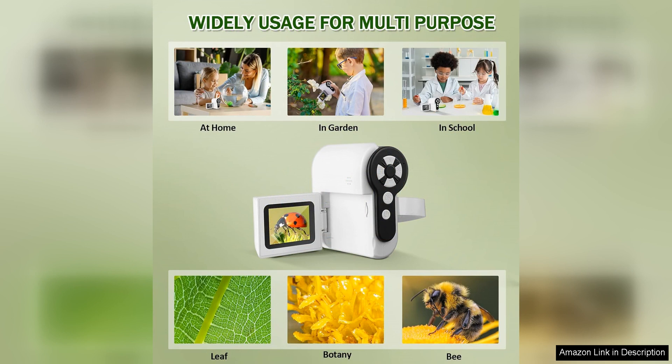Overall, Barkron's microscope for kids is a fantastic educational tool that will inspire young minds to delve into the fascinating world of microscopy. With its high magnification level, adjustable LED lights, and user-friendly design, this microscope is sure to provide hours of fun and discovery for children of all ages. I highly recommend this product for any young aspiring scientist or curious explorer.